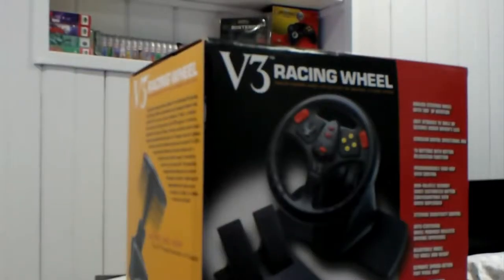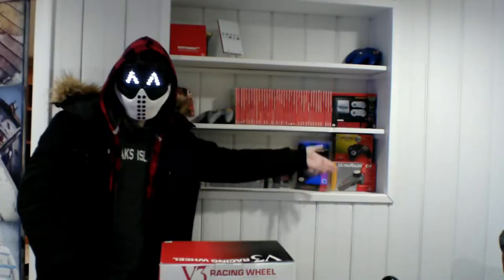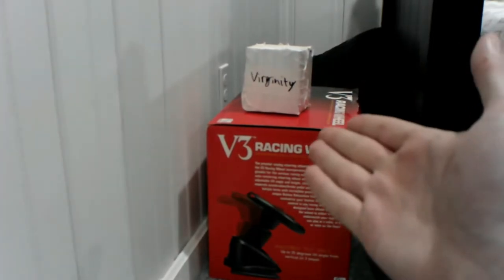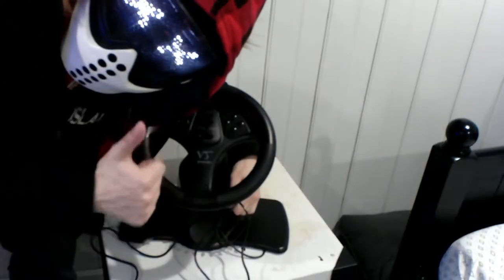This is the V3 steering wheel made by Interact for the Nintendo 64. I received this as a birthday gift one year and it has remained a welcome addition to my collection. I keep it right there, right next to my virginity. And honestly as its own thing, it's pretty cool, even if it is quite cumbersome.